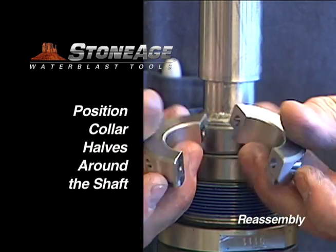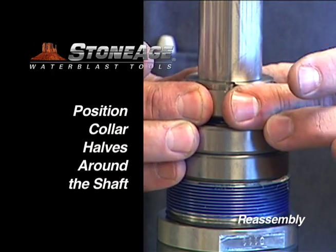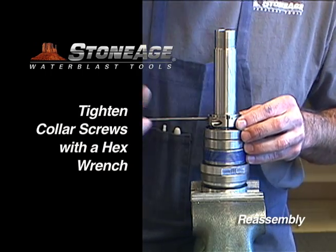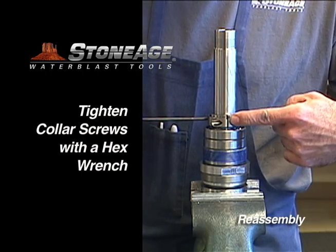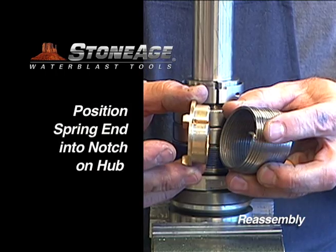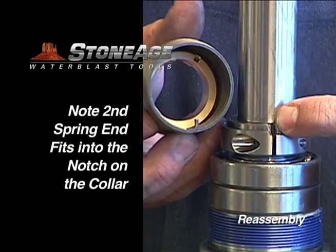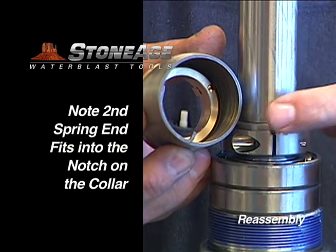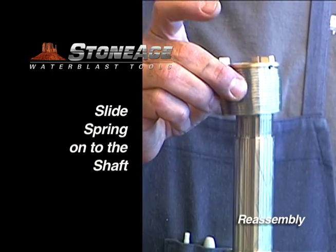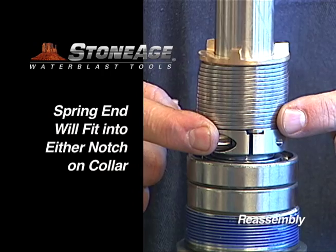The collar goes on next. Place the two halves around the shaft and join together with the allen screws. Use a hex wrench and be certain to tighten the two halves evenly so the gap is the same on each side. Note the relieved groove on the collar faces up. Attach one end of the spring into the hub. With the collar in place, note where the notch is on the collar to receive the spring end. Slide the spring onto the shaft with the hub end facing up — the bottom end of the spring will fit neatly into the notch in the collar.